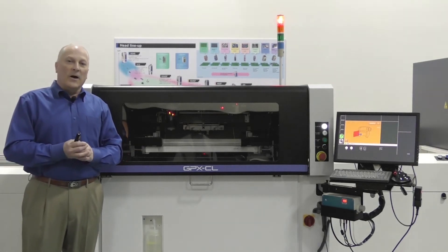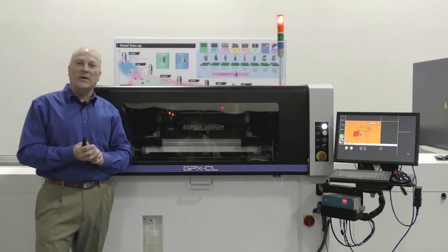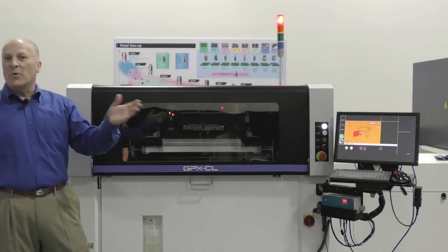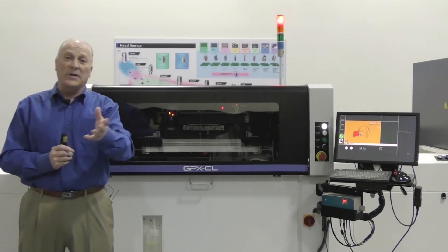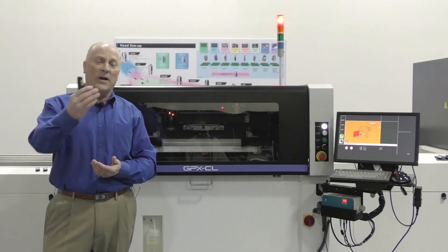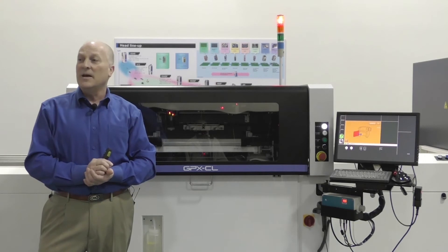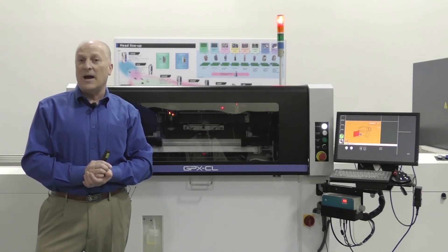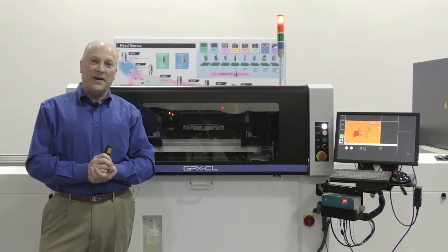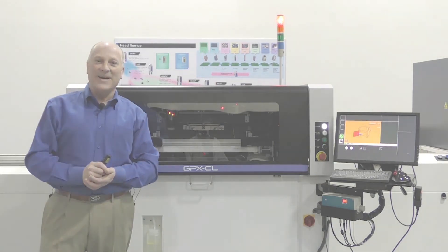We are looking forward to seeing you at the rest of the show. We hope you've enjoyed today's review of the GPX-C. If there are any questions, we'd be more than happy to take those questions — please join us a little bit later today. We're going to be digging in a little bit deeper, as well as the rest of this week. We'll be coming back around on Friday for the GPX-C. Anybody that would like more of a deep dive one-on-one, please reach out to the sales team. Please enjoy the show and we look forward to seeing you again this afternoon. Have a great day.